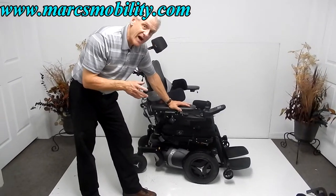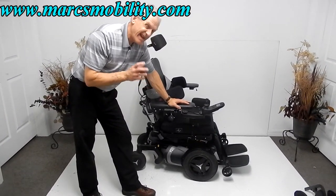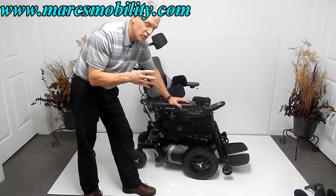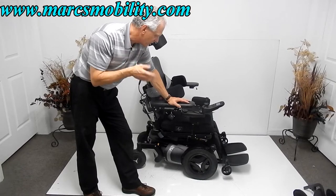This is a Permobil F5 VS standing power chair. The VS stands for vertical standing.